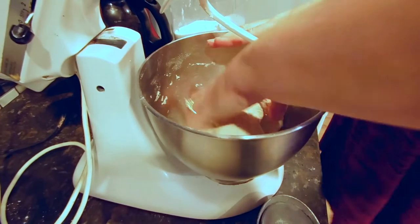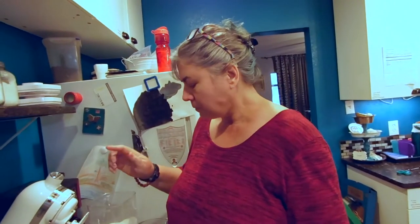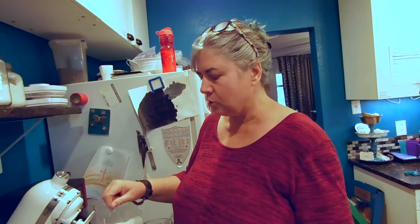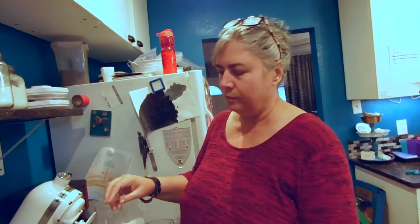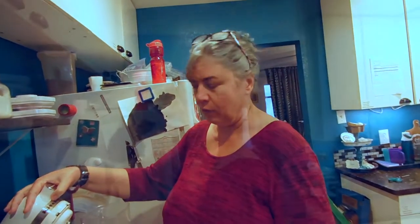This dough feels a little dry to me, so I'm going to add a little bit more water. Our dough is now all mixed together. The recipe says to knead it by hand for five to ten minutes, but I'm going to use my stand mixer and do the last several kneads by hand. If it keeps sticking to the side of the bowl, I'll sprinkle some more flour over it, only little sprinkles at a time.